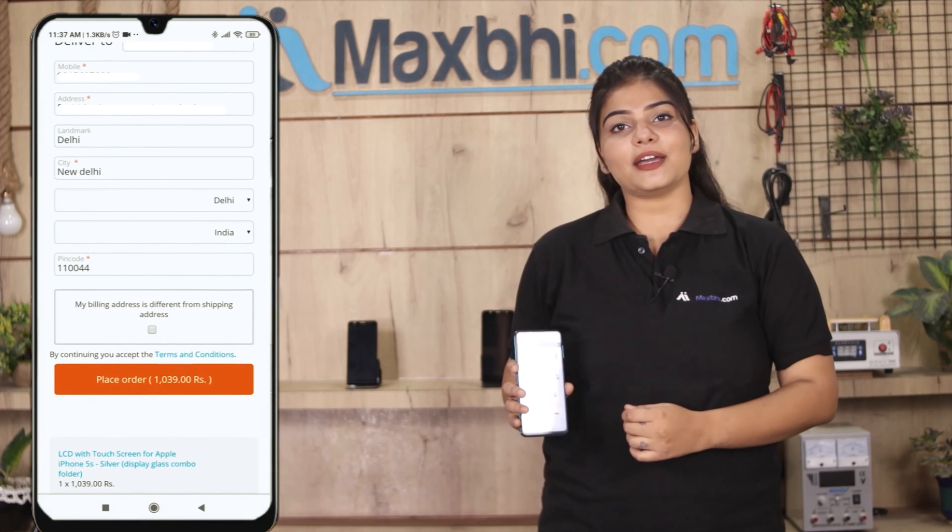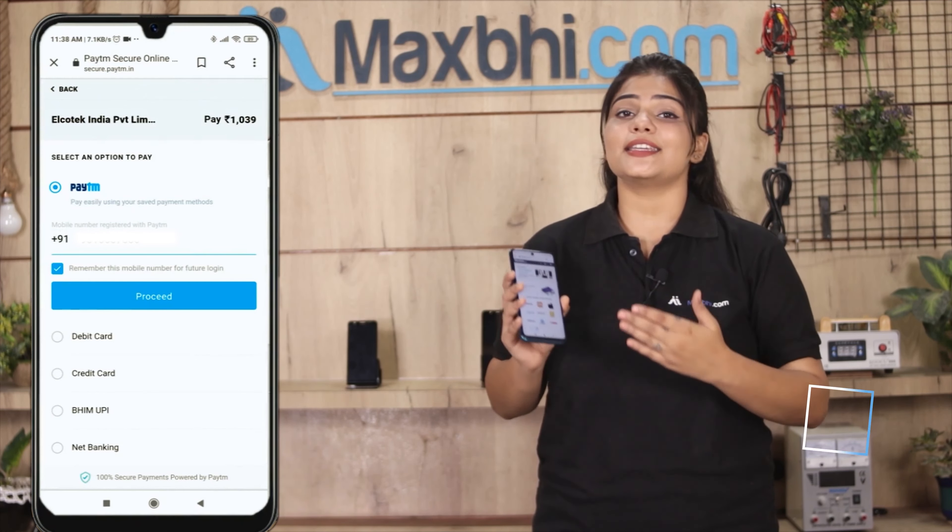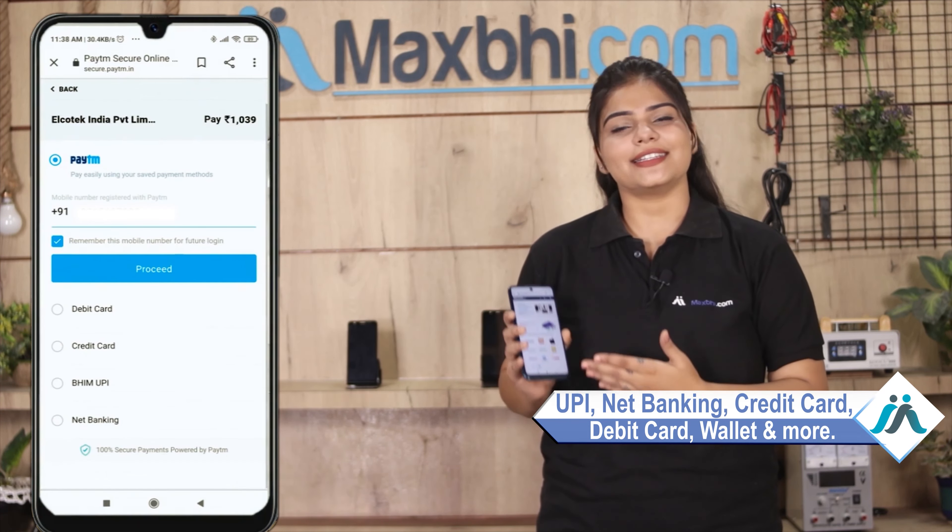After you click, you will be taken to our Super Secure Payment page, where you can pay using almost every type of payment method, such as UPI, Net Banking, Credit or Debit cards, Wallets, and more.